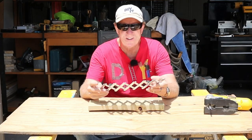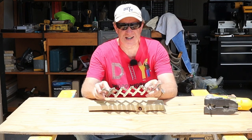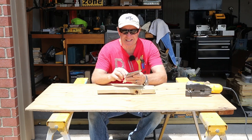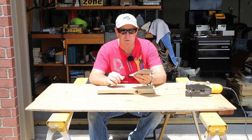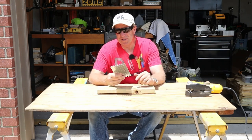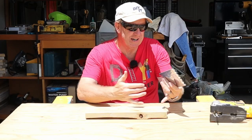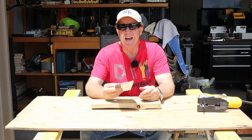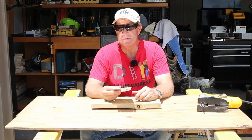You don't necessarily have to have this specific one — there are other manufacturers that make similar tools that do the same thing. It's not something you'll use all the time, but when you do need it once or twice, you're going to wish you had it. Otherwise, you'd have to measure out the spaces yourself. I have it in my arsenal for those one or two times I might need it.